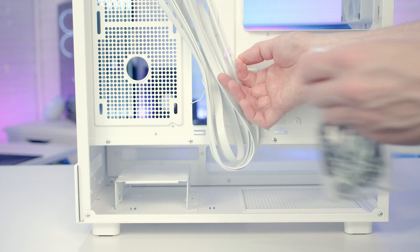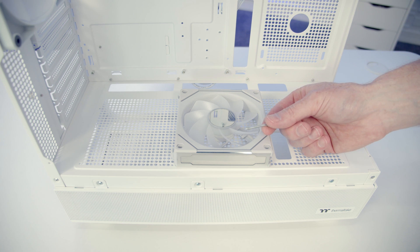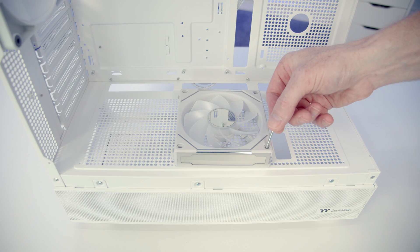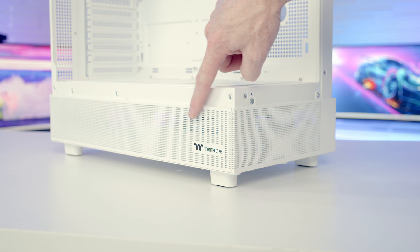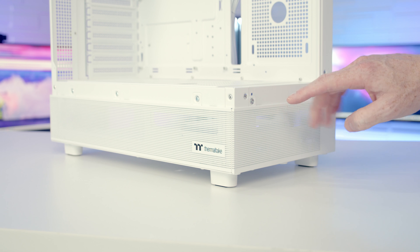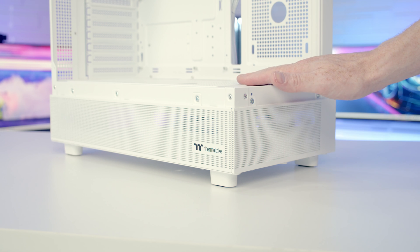In the case accessory box you get 12 long radiator screws - enough for mounting three fans at the bottom. They go through your fans and screw to the bottom of the case. We've got perforated panels down at the bottom on the side and front of the case, which should provide airflow for the fans you mount on your power supply shroud.